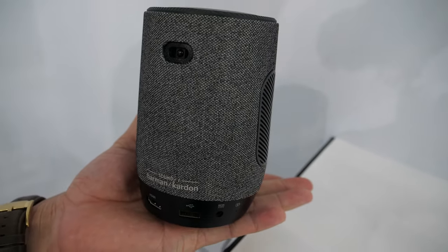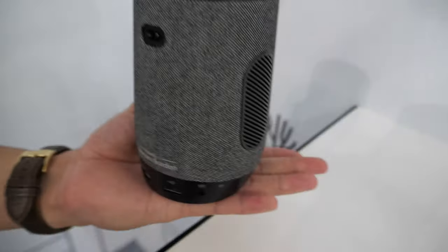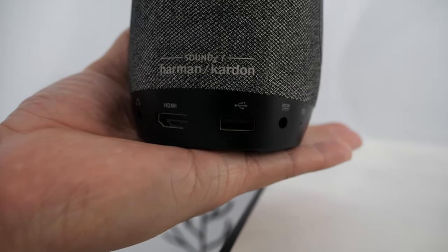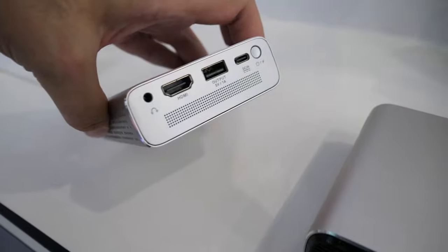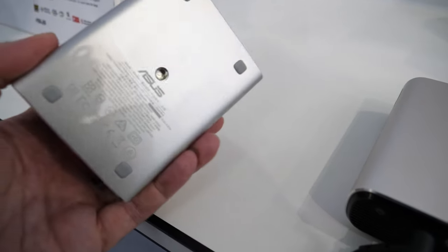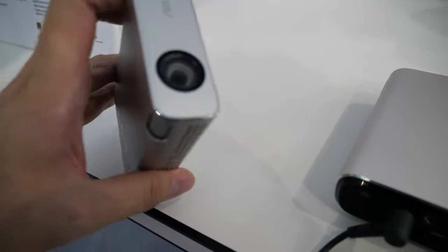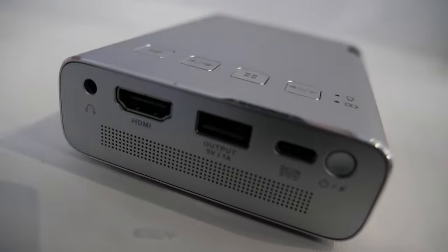There's an IR receiver, and there's USB. You can use an HDMI source — connect your video game machine right here. This one is called the E1R, which replaces the previous model, the E1.